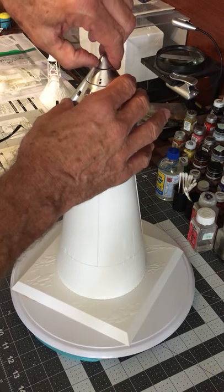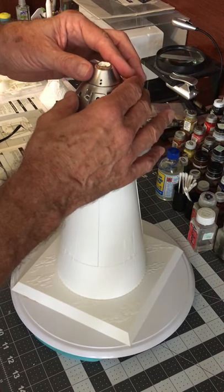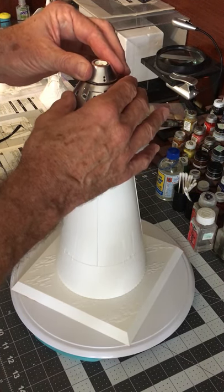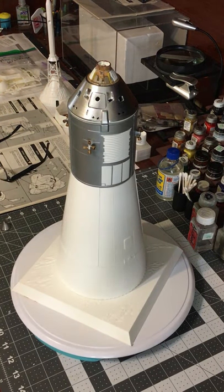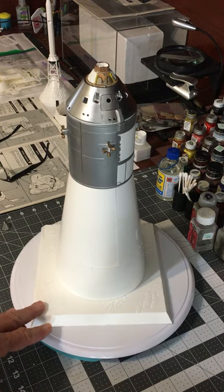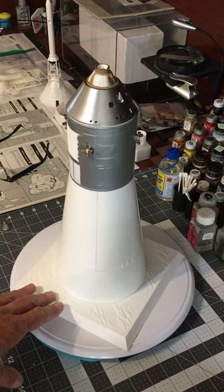I'm going to pop this nose cap off, unscrew this cover to reveal the parachute assembly right there. For a Block 1 design there's not a lot of reference material to go with, so I went with what I had and used a little bit of creative license.